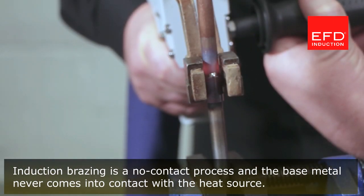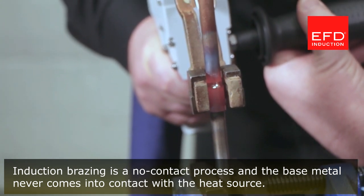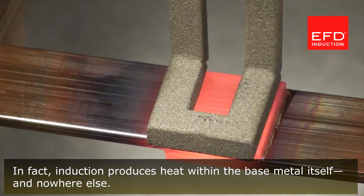Induction brazing is a no-contact process, and the base metal never comes into contact with the heat source. In fact, induction produces heat within the base metal itself and nowhere else.